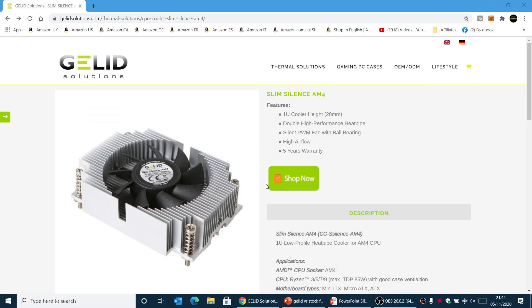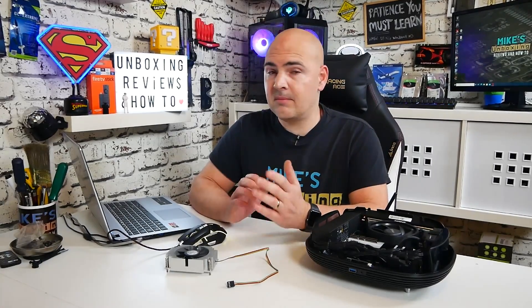This is on Gelid's webpage as of today, and you can see it's a 1U-height cooler, 28mm, double high-performance heat pipe, silent PWM fan with ball bearing, high airflow, and five-year warranty. Obviously, if you want to find out more information about it, I will put links in the video description so you can check it out in greater detail. But essentially, it is a tiny cooler for very, very small enclosures. So we know its size, we know it's cheap — but is it actually any good? This is a good point now to go over to my PowerPoint and see the results.